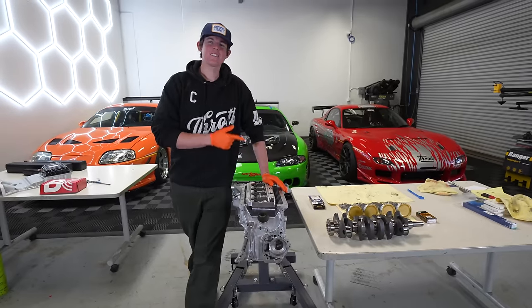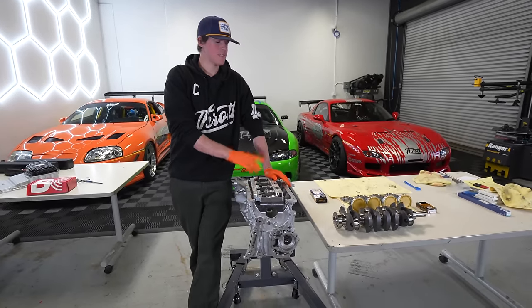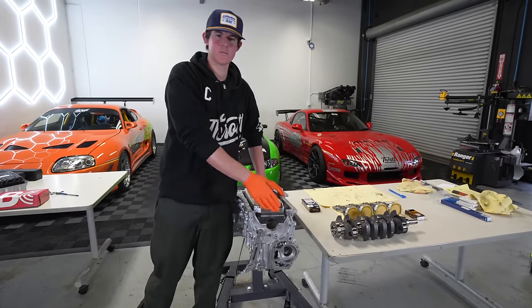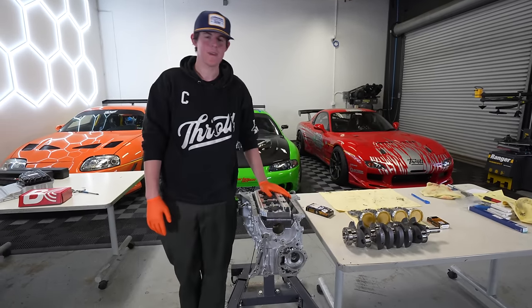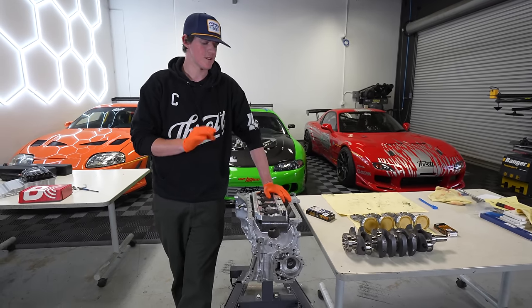Our pistons and connecting rods are done and pretty much ready to go in the engine, but the engine is not ready to receive pistons yet. Next up, we're going to be specking the bearings on our crankshaft. I expect this to go extremely well because we have freshly machined billet main caps and a brand new crankshaft from Brian Crower. We've got standard size bearings for the main and thrust — we're just going to double-check everything with plastic gauge.